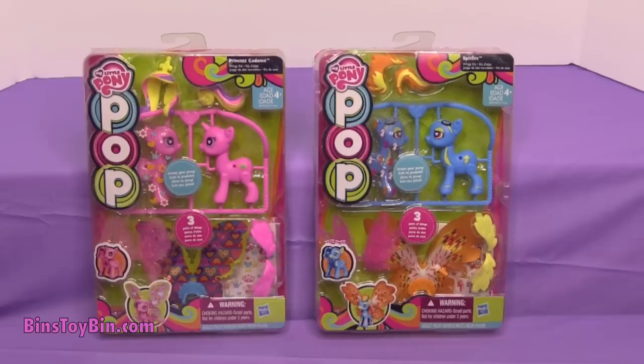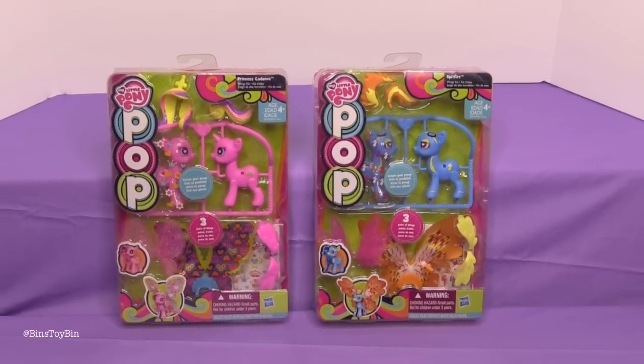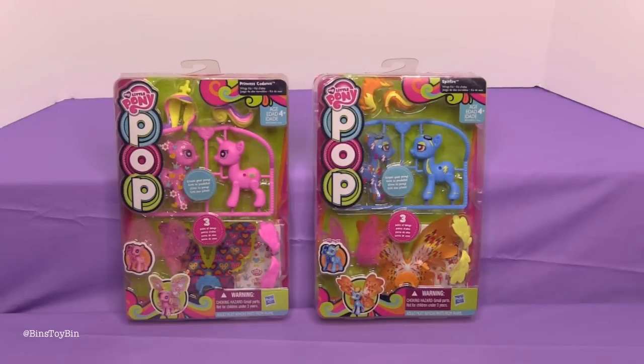We have Princess Cadence Wings Kit and we have Spitfire from the Wonderbolts. These are so much fun. If you haven't seen us do these before, go back — we have a whole bunch of videos on our MLP playlist of all the other Pop Ponies. We love these.